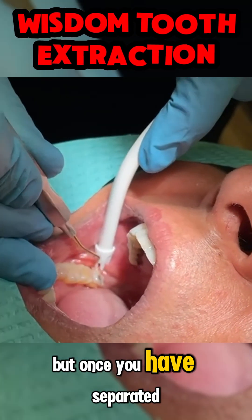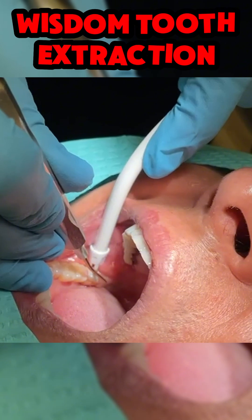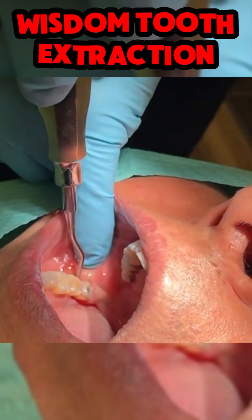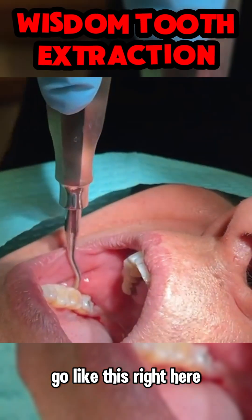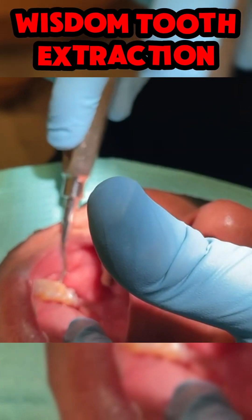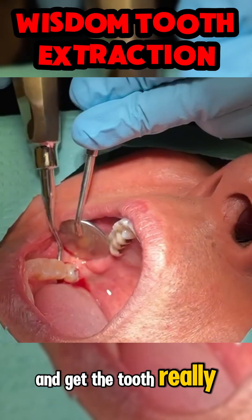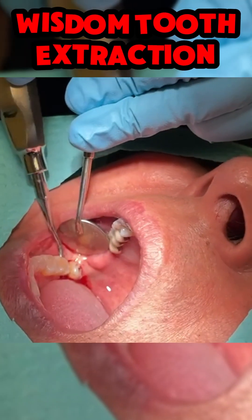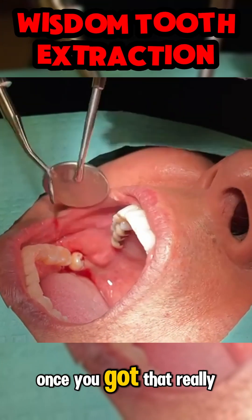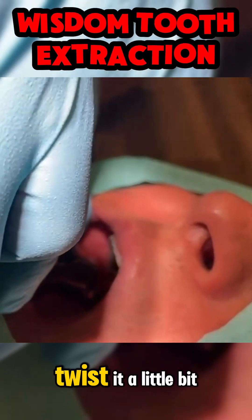Once you have separated the tooth from the surrounding tissue, the tooth starts to become really loose. The elevator is going to loosen the tooth from the bone — go like this. See, this tooth right here is going to get loose right there. Now open — did you see that? Get the tooth really loose with the elevator like this. Once you've got it really loose, you grab it right here and twist it a little bit.